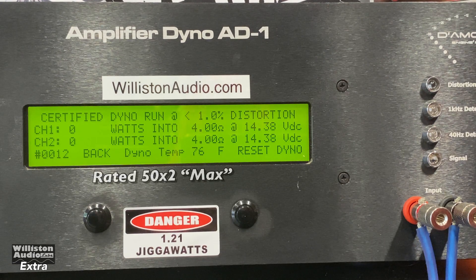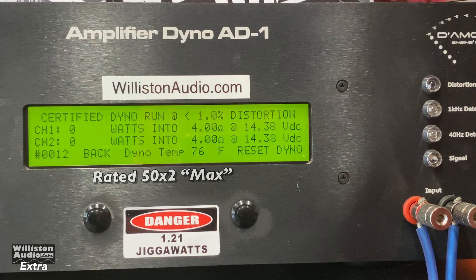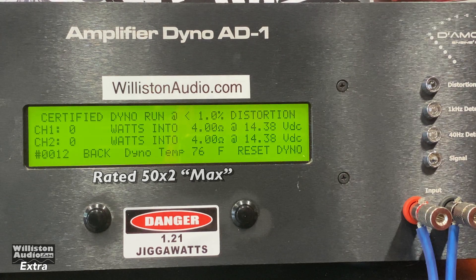I have the Duke Audio Tone hooked up to the amp dyno using the 24-volt 10-amp power supply. We're going to try the certified test again up to 1% THD using the 1 kilohertz track. Let's see if we can get anywhere near the 50 by 2 rating that it has.